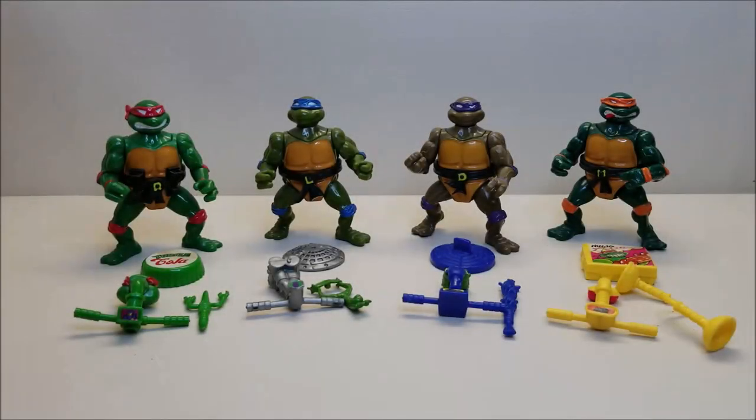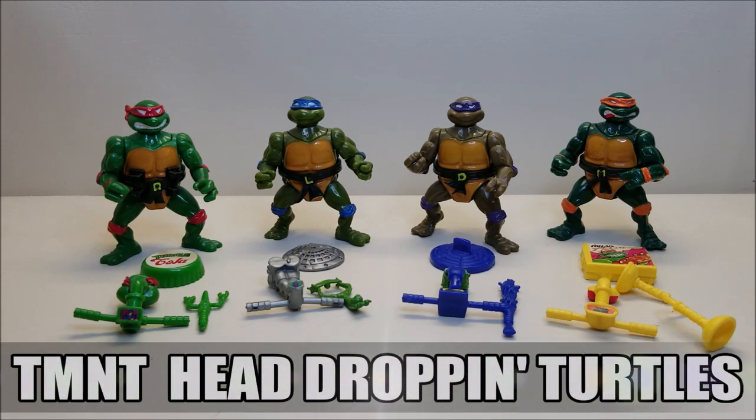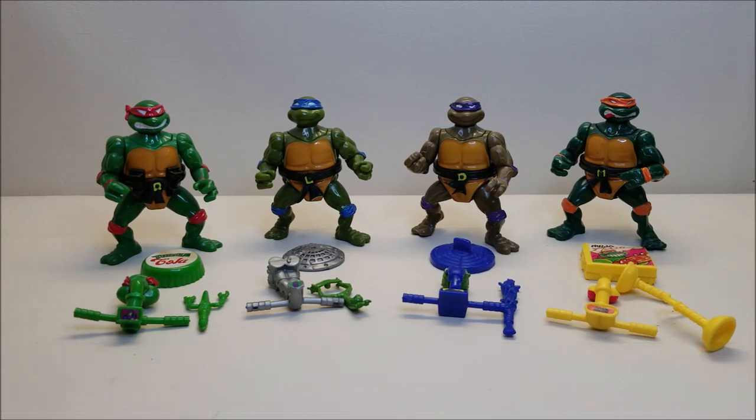Hello and welcome. I'm Bert the Stormtrooper and today we're going to be taking a look at the Teenage Mutant Ninja Turtles Head Dropping Turtles, and I love these toys. Originally released in 1991, they retailed for approximately $5 each. I always loved the look of these guys because they looked a lot like the original released figures.